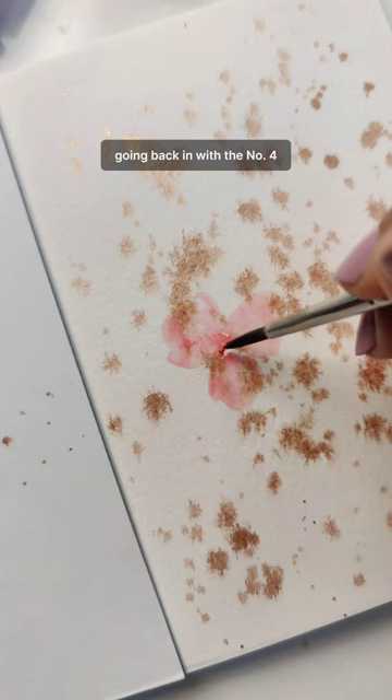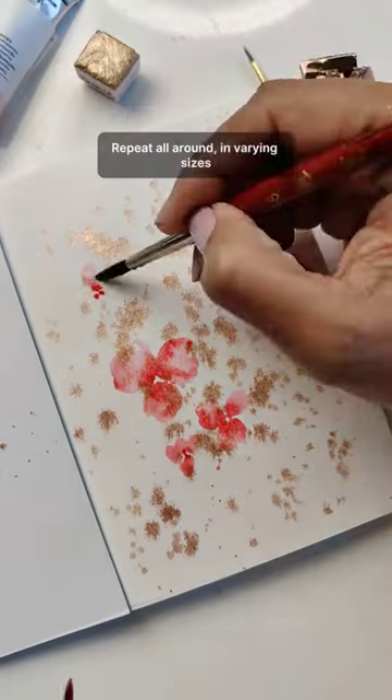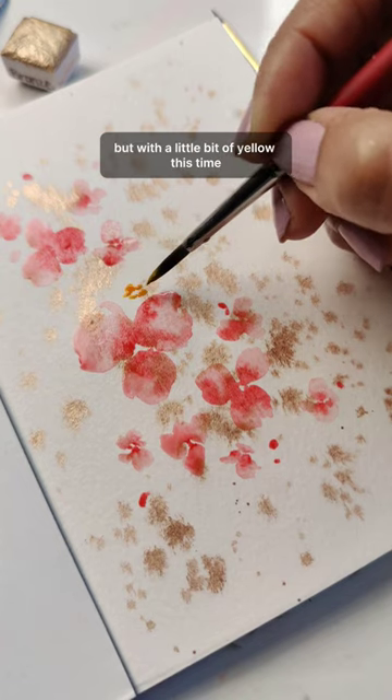Going back in with the number four and dropping in more of the red. We're then repeating the same pattern but with a little bit of yellow this time.